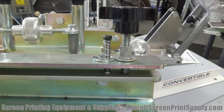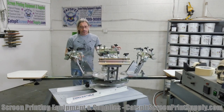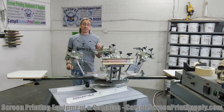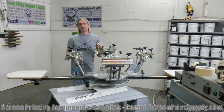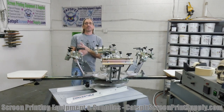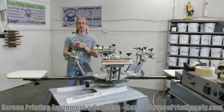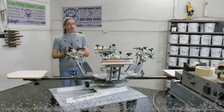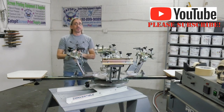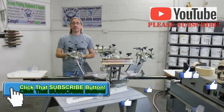We're going to do some videos with it. I'm going to set it up, do a multi-color print, and try to show you guys the Hicks convertible tabletop series presses. They're very cool because Hicks recently redesigned all their presses into a very cohesive line. I think this is going to be a lot of fun. Look forward to some videos with this machine in the near future, and please subscribe to my YouTube channel if you like my content. Hope everyone has a great day — we'll see you guys next time.